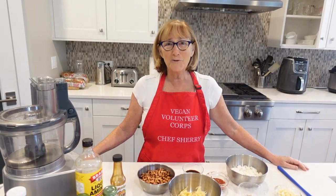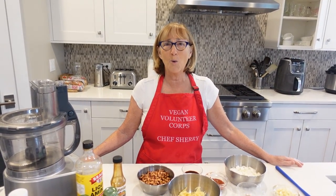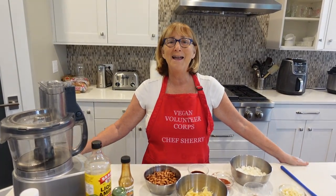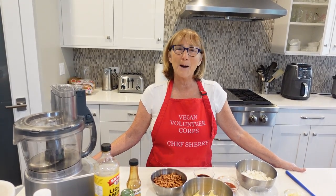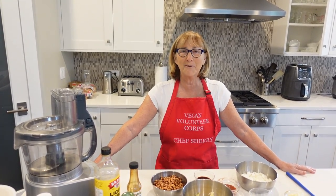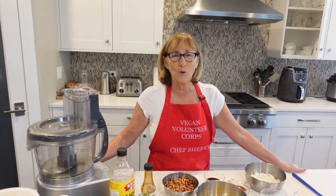Hello everyone and welcome back to Chef Sherry's Plant-Based Kitchen. I haven't been with you for a while. Dale and I took a big trip — we went to Hawaii over in Maui. It was Dale's 70th birthday this year. My wonderful husband, photographer and videographer here. We decided to go because we've worked hard all our lives and haven't treated ourselves to trips. It was unbelievable — just beautiful, peaceful and relaxing. I didn't have to cook for a whole week, which is nice when you cook all the time. But we are back, and believe it or not, it's snowing here in Chicago today. Coming back from that gorgeous weather — but it'll be springtime soon, and we've got to make something for dinner tonight.